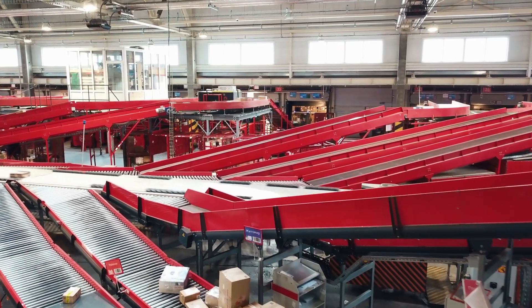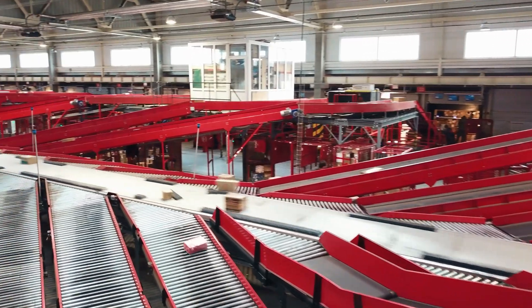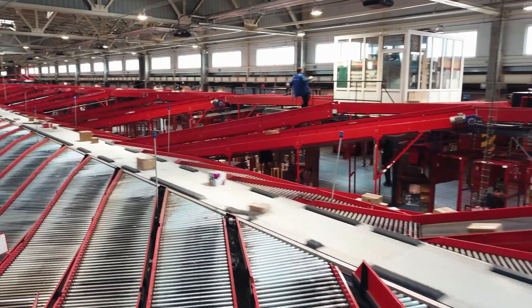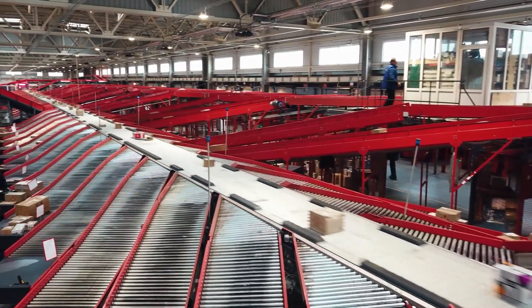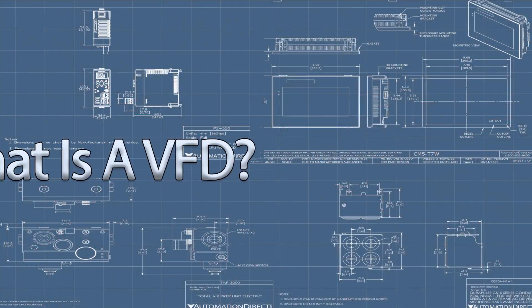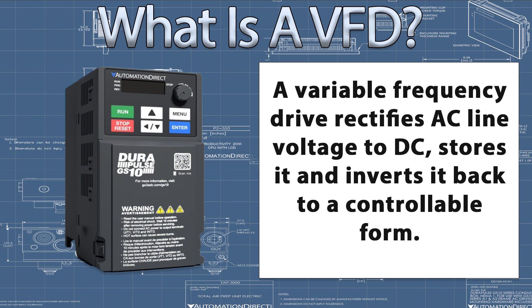Have you ever wondered how automation-based industries achieve variable speed control and maximize energy efficiency for their AC motors? They accomplish this with Variable Frequency Drives, or AC Drives. A VFD rectifies AC line voltage to DC, stores it, and then inverts it back to a controllable AC waveform.